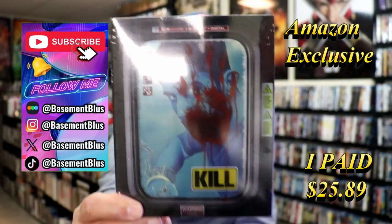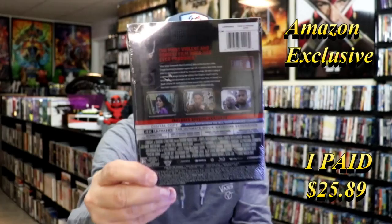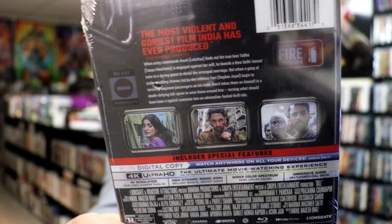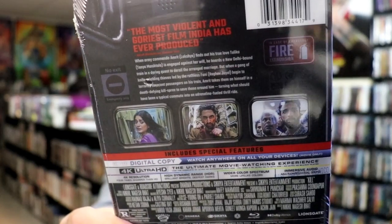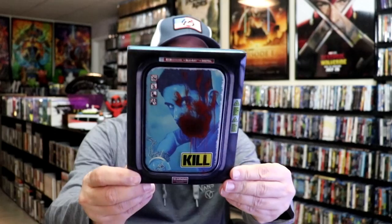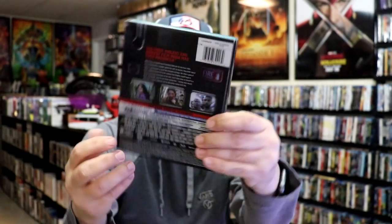Here's the front of the Steelbook. And then here's the back. If you'd like to read up on it, you can go ahead and pause and do so. I'm going to go ahead and remove this from the wrapper and take a close look. Okay, I've got the wrapper off. Here's the front of the Steelbook with the slipcover. And then again, here is the back.